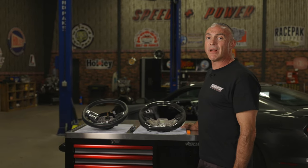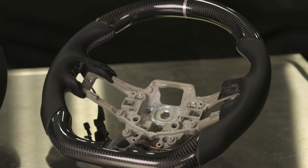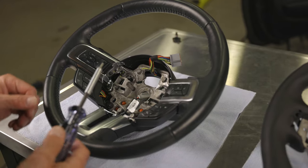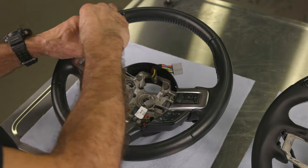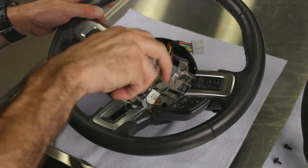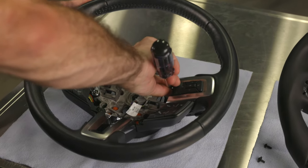Now that we've got our steering wheel off, let's go ahead and transfer all the button controls and bezels over to the new Drake Muscle Cars steering wheel. Make sure to use a soft cloth or surface so as not to damage the steering wheel during installation. Start on the left side and working your way around, remove the 8 screws from the OEM steering wheel. Make sure to keep track of which screw goes where as they have different screw shoulders.